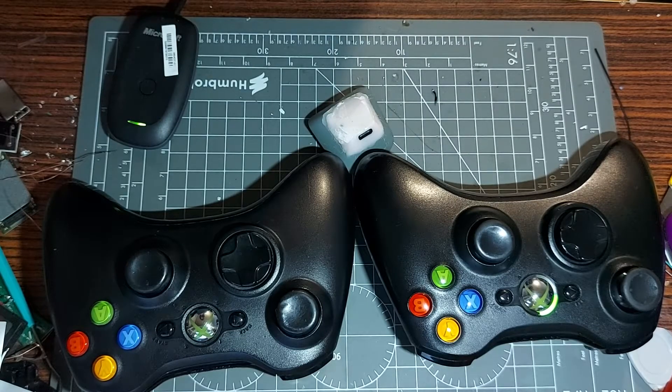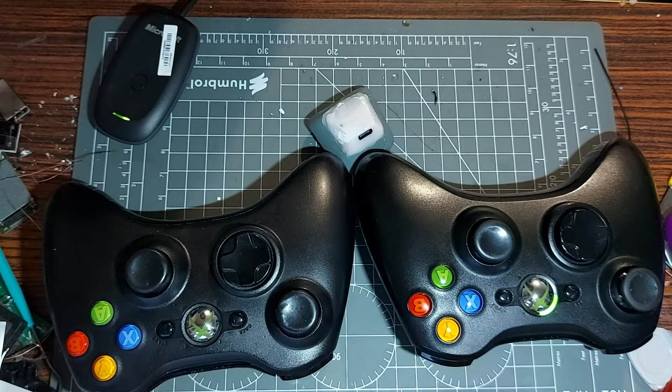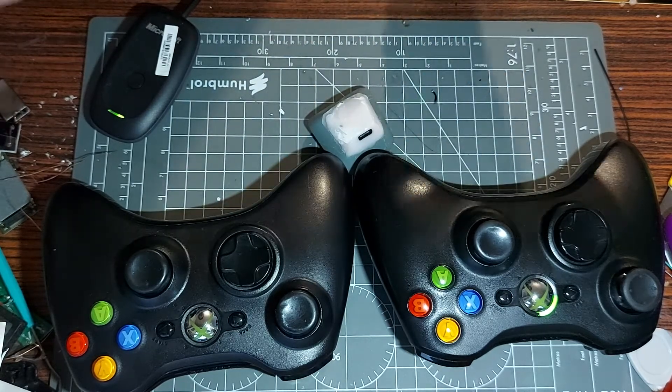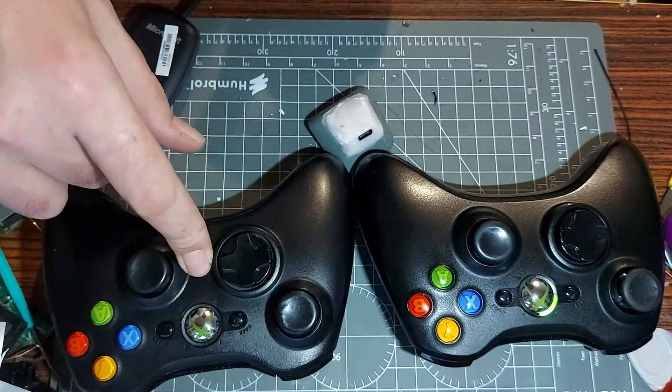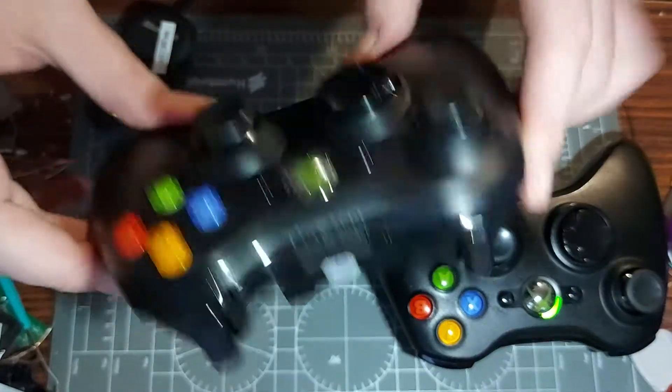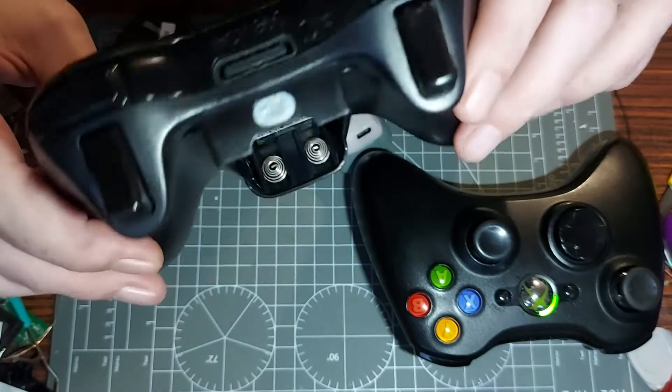Hi, welcome back to Gadget Mad Lad. This is part two of my Xbox 360 controller mods. So you remember the end of part one — we left off looking at the original Xbox 360 wireless controller. This is that one we looked at. I said I was going to make a super slim version.